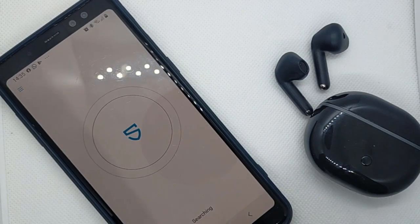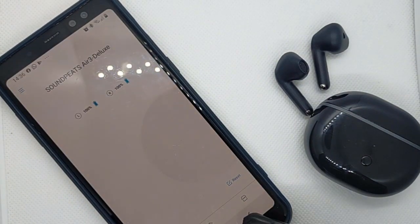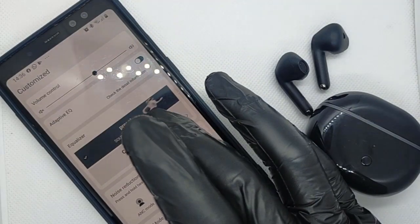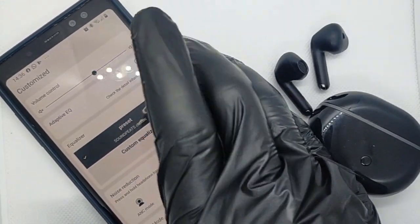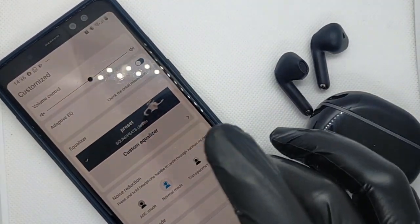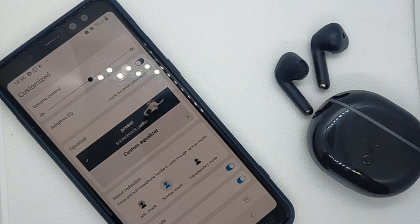The touch operation keeps the remarkable genes of the Soundpeats family. Contact operation lessens ear strain with no need to tap as hard as AirPods. At the same time, to avoid accidental touches, a reliable layout with a gentle click-on is designed to control the volume. Therefore, even a false contact does not affect your real listening and enjoyment.